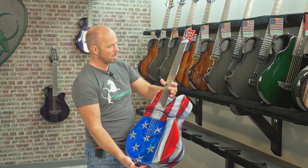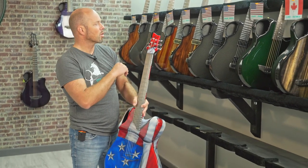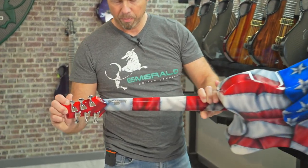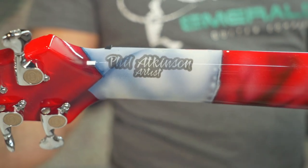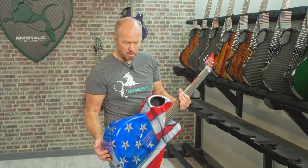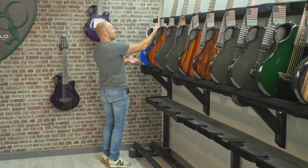It's a wonderful X20 with an LR Baggs element pickup system and chrome hardware. Wonderful work by Phil Atkinson — check him out, I think Instagram is probably the best place to find him. And that's it for this week — a really nice selection of guitars.